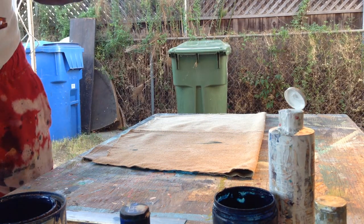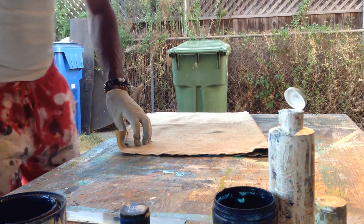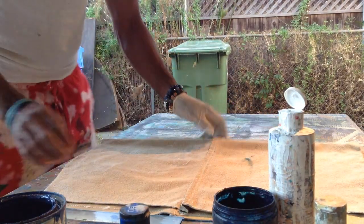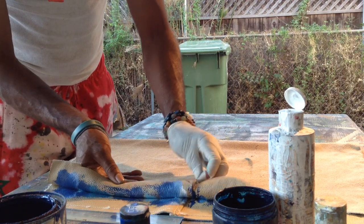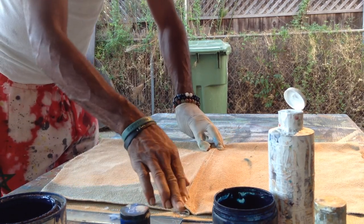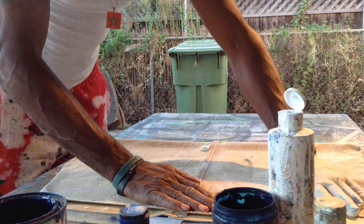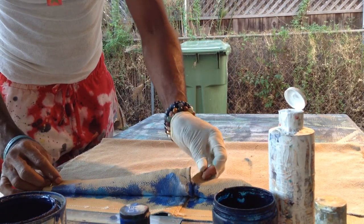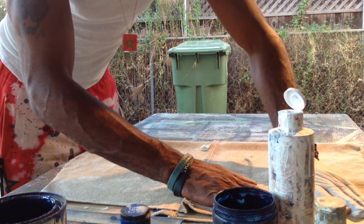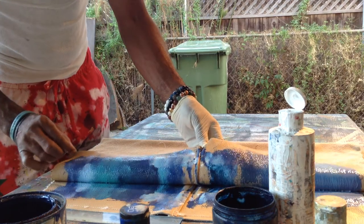We're going to open it up. We're going to do it over here on this side. A little print on here — just make sure that it's printed well. Now I'm pulling it back — you'll see the print.